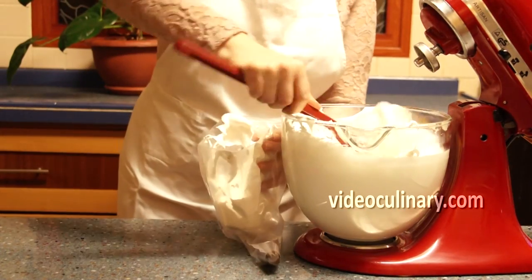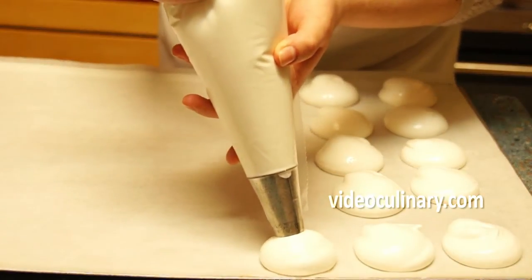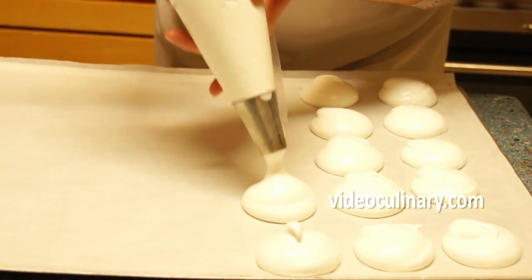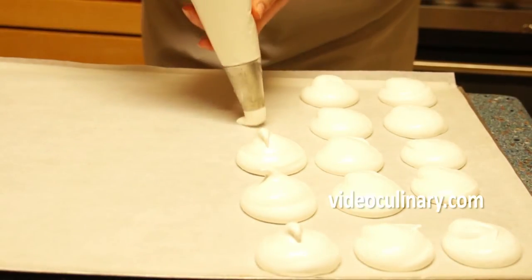Transfer to a pastry bag fitted with a round tip and pipe the zephyr onto parchment paper. Let the zephyr air dry for 36 hours.